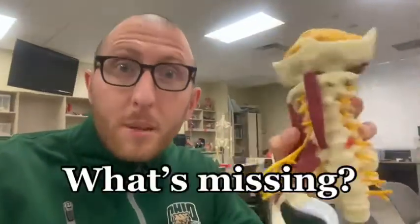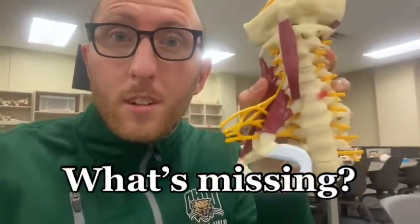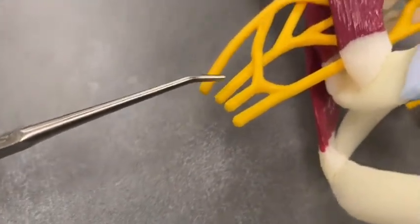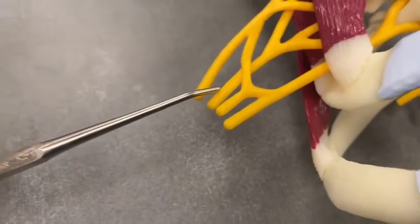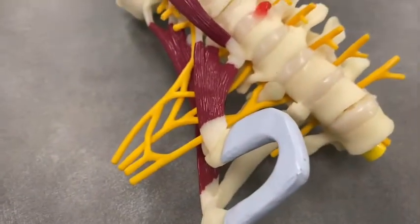Do you know what's missing on this model? It's one of the nerves — the axillary nerve is actually missing. It would be branching off the posterior cord along with the radial nerve. You can see it in a picture right here. There should be another small nerve branching off the posterior cord, but this model doesn't show it.